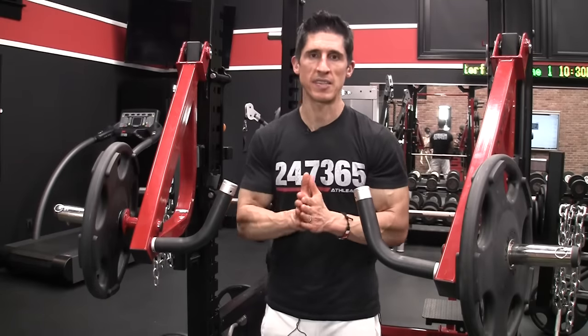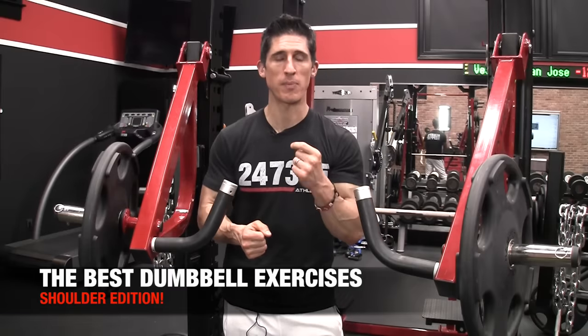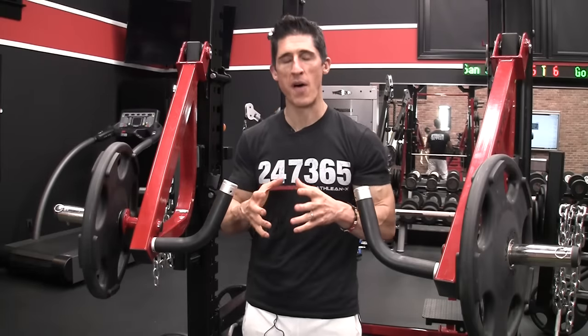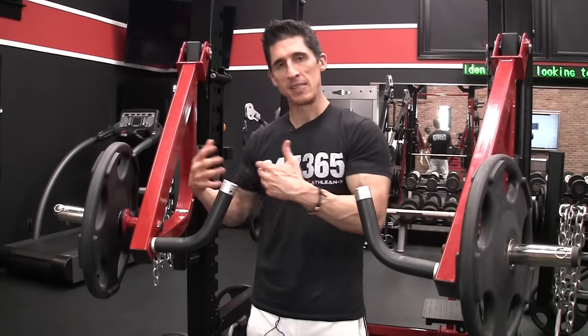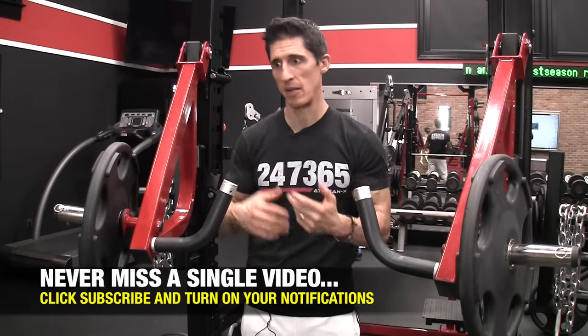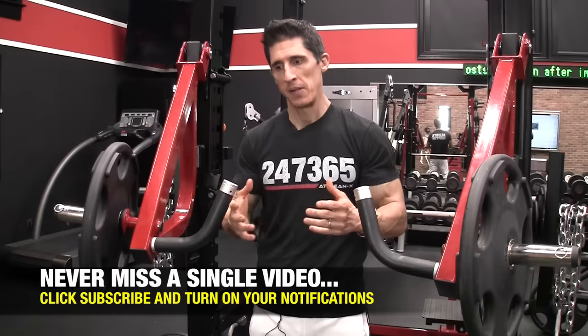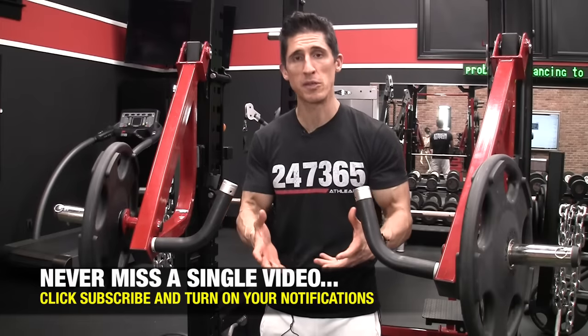What's up, guys? Jeff Cavaliere, ATHLEANX.com. Today I'm going to make some big choices. I'm going to cover the best shoulder exercises that you can do with just a pair of dumbbells.